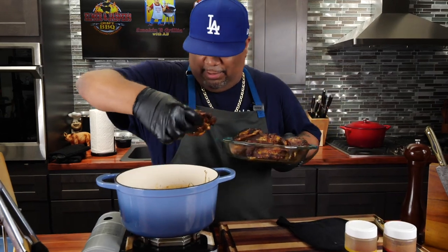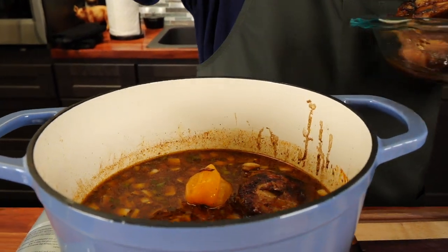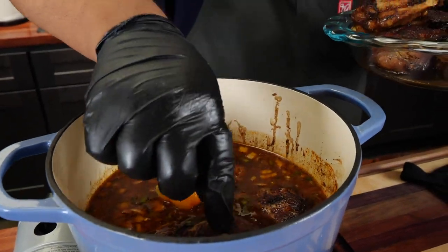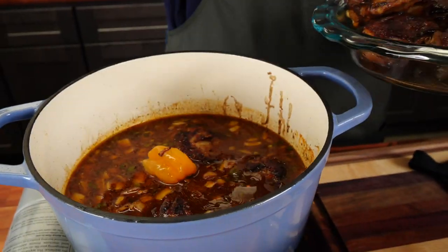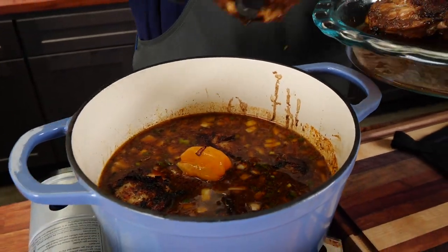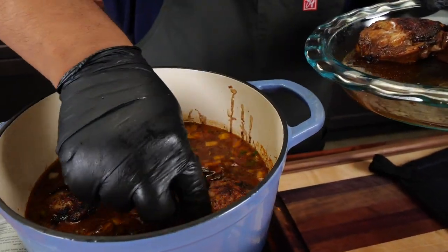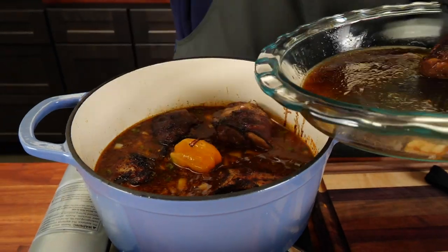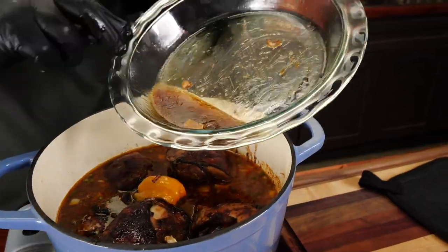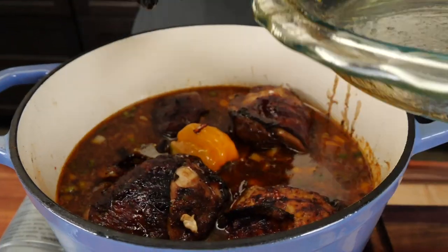Now we're gonna bring the chicken back. I'll grab it and just start adding it to what I'll call this little stew — just like this. Look at that, folks — it smells so incredible I kind of want to eat one of these right now, but we're gonna finish cooking it. And you know what — in the past you guys have seen me not pour all that in, but check this out: all of it goes in right now. We cooking, folks.